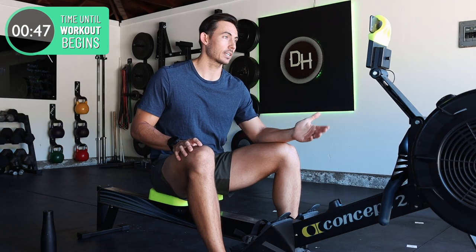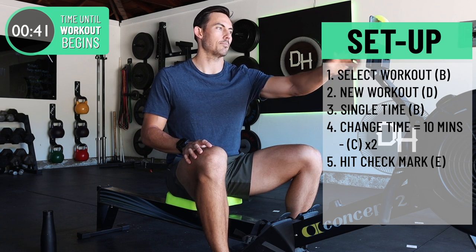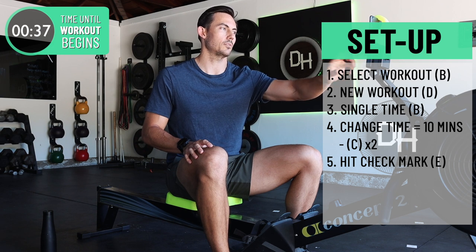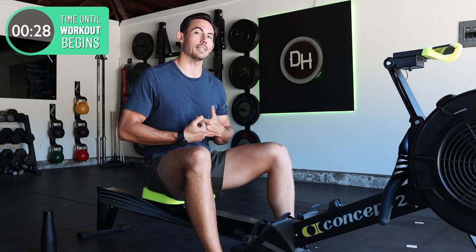Simple setup for today's workout: from the main menu of a Concept 2, go to select workout, B button, new workout, D button, single time, B button. It's at 30 — hit that minus button or C two times to get 10 minutes. Hit the check mark E, and you've got 10 minutes on your screen. I'm gonna fold my monitor up so I can't actually see, which means you're just gonna have to follow me. Neither of us are gonna know what my stroke rate is.